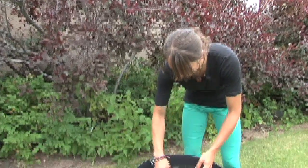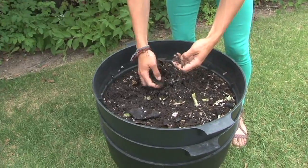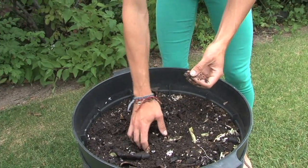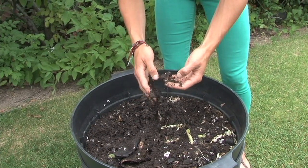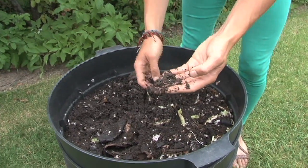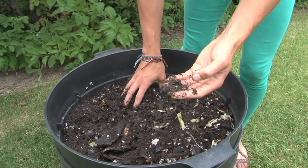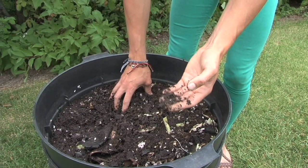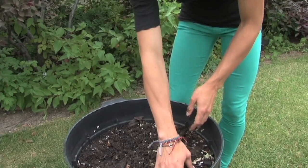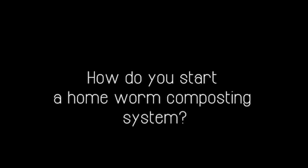In this layer right now the worms are slightly reddish in color, and this is the type of worm you'll want to use if you start worm composting at home. These are called red wigglers, and you can see them here in my hand. Red wigglers can actually consume over double their body weight in food per day, so they're really good at breaking down your food.